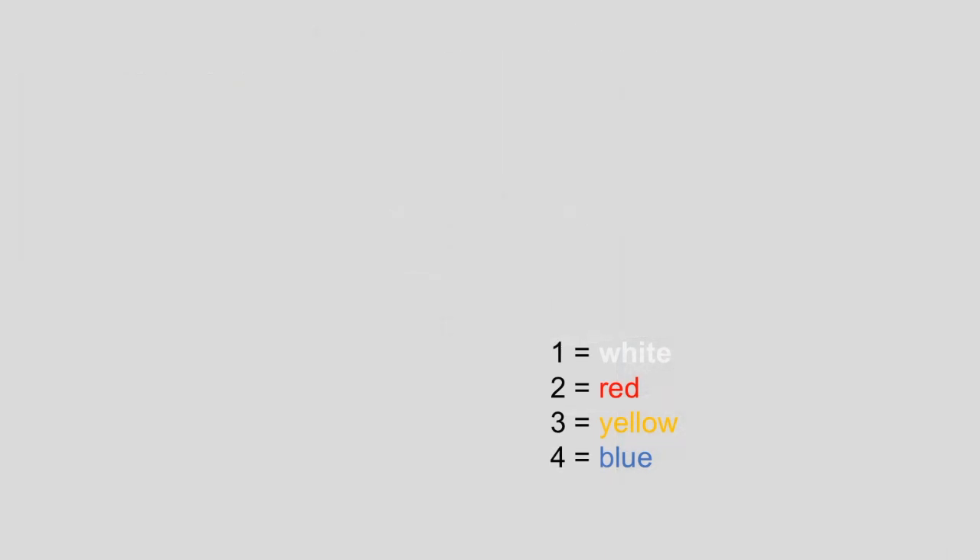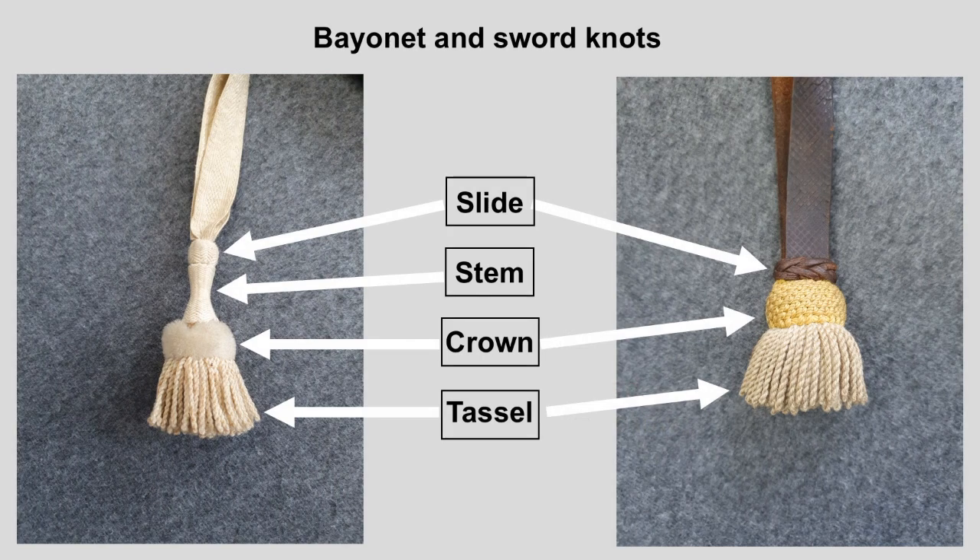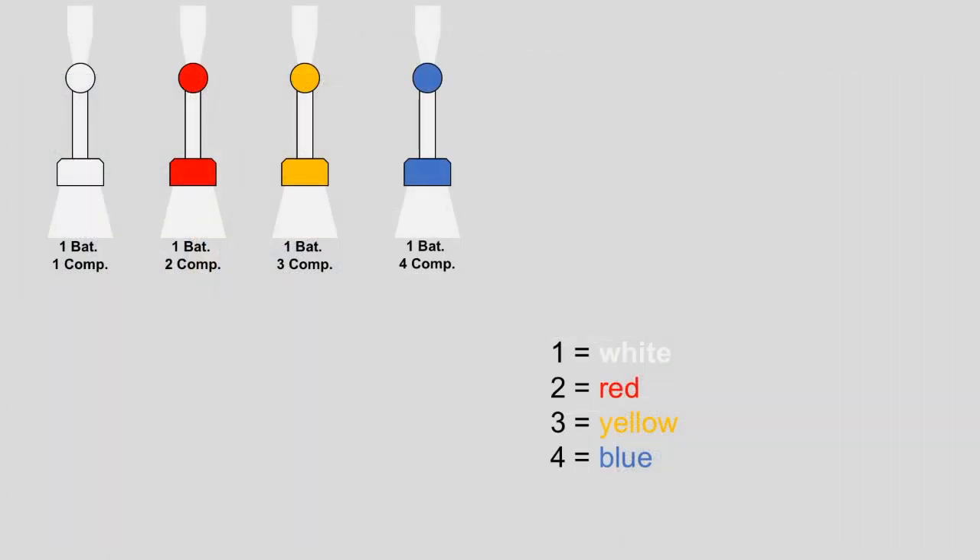The underlying concept of how to read those knots is really simple. Basically each color indicates a specific number: white stands for 1, red for 2, yellow for 3, and blue for the number 4. On Prussian and German bayonet knots, the stem always shows you the battalion number, while the slide and crown tell you the company number. So for the first battalion, the bayonet knot would have a white stem combined with colored slide and crown for the different companies — white for the first company, red for the second, and so on.